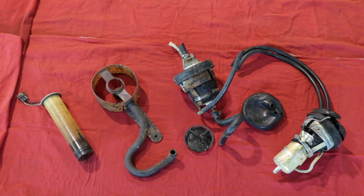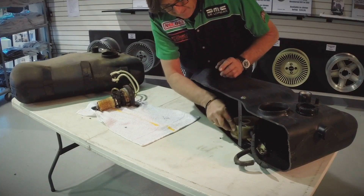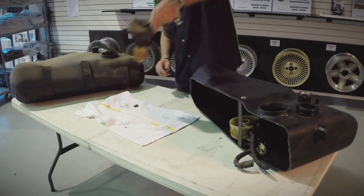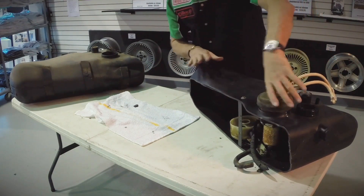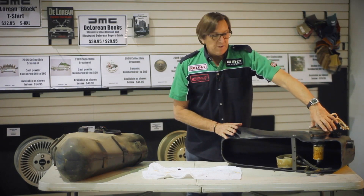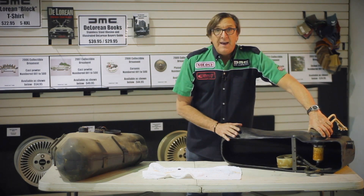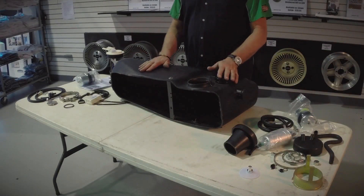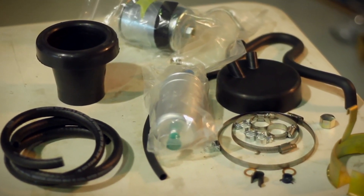Just to give you an idea, this stuff sits in the tank like this and the boot sits inside there. This cutaway shows the orientation of the original setup and the problems you can have with it. The original style parts with the rubber and mild steel have caused more problems for DeLorean owners over the years than any other part of the car.